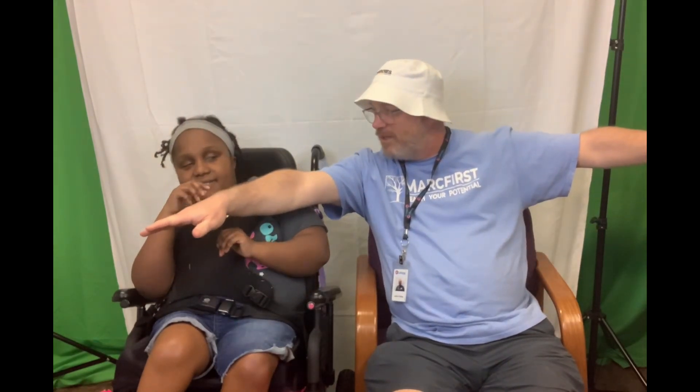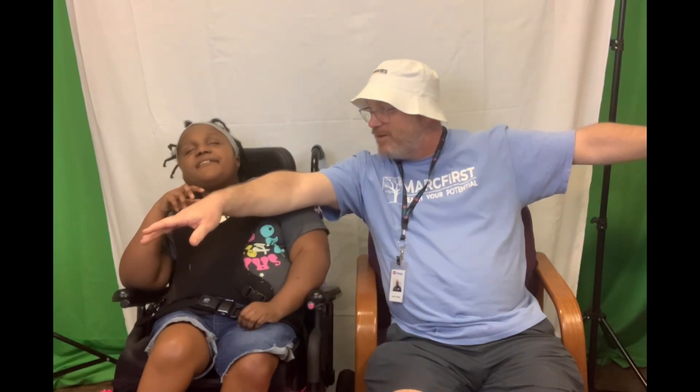All right, let's start with our stretches, lady. Arms up to the side and count to 10. 1, 2, 3, 4, 5, 6, 7, 8, 9, 10.